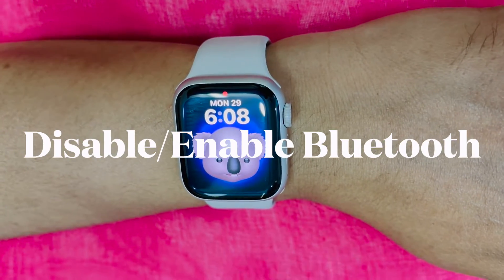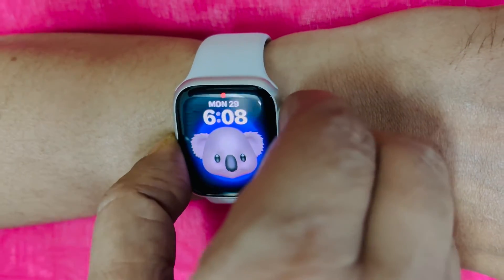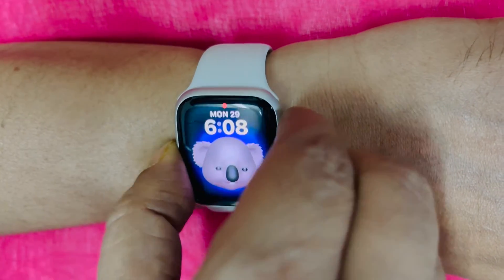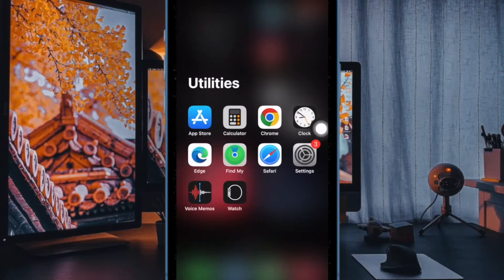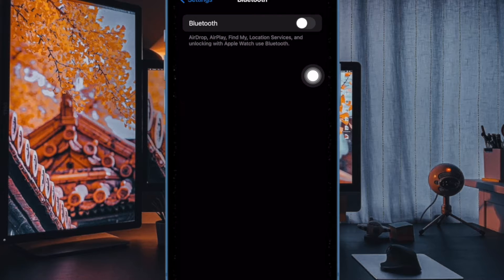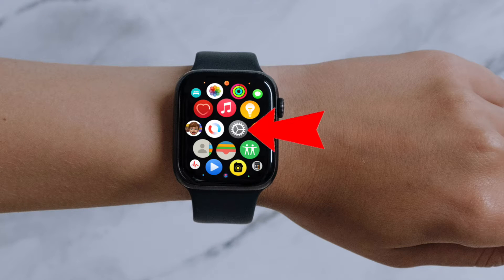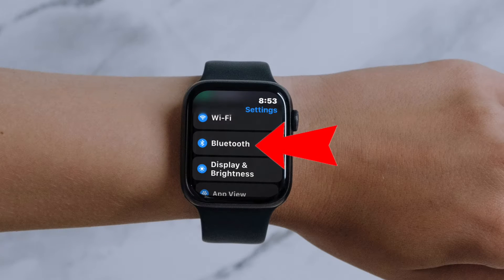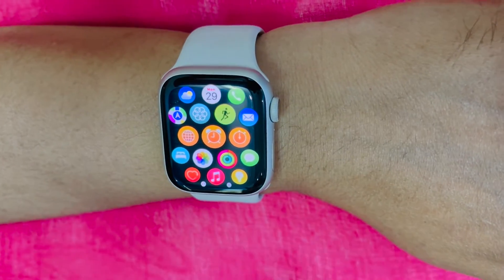Another easy solution that is worth trying out is to disable or enable Bluetooth on both the connected iPhone and Apple Watch. Since Bluetooth plays a vital role, resetting it may help you fix the problem. On your iPhone, open the Settings app, then select Bluetooth, now turn off the toggle next to Bluetooth. After that, restart your iPhone and then turn on Bluetooth. And on your Apple Watch, go to the Settings app, then select Bluetooth, and turn off the toggle next to Bluetooth. Then restart your Apple Watch and turn on Bluetooth.